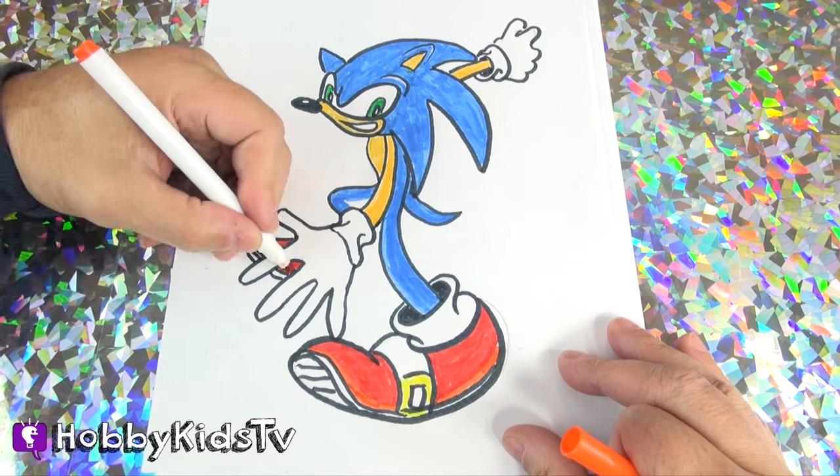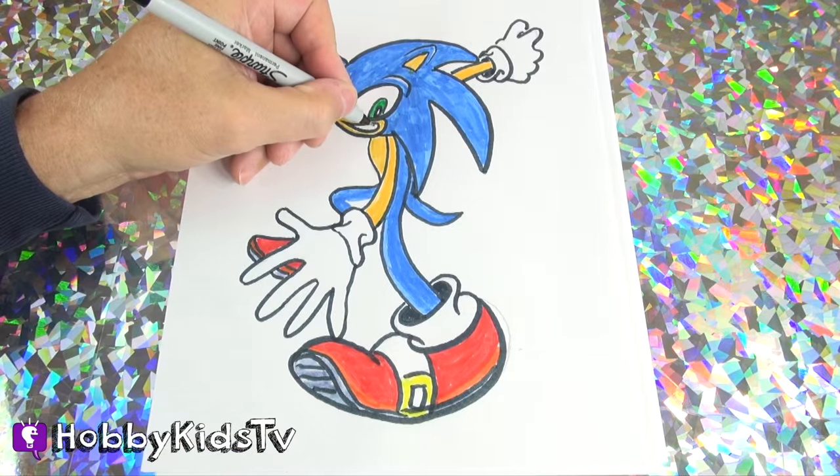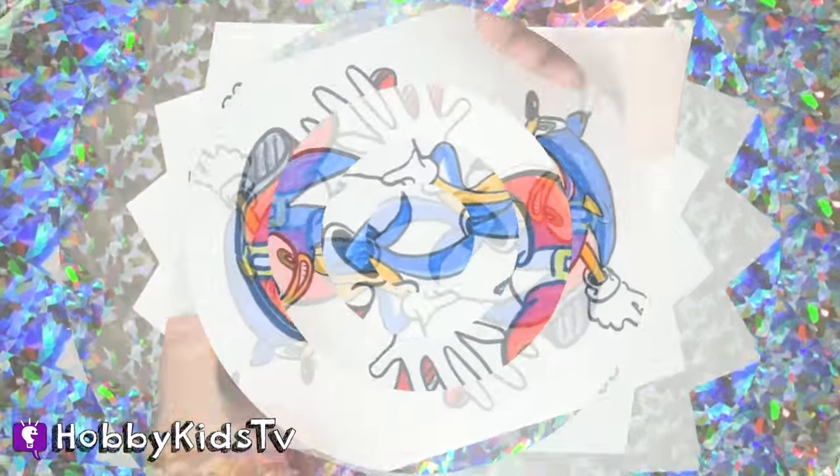Thanks for drawing with us, Hobby Kids! Remember to like and subscribe for more fun, easy draw videos!